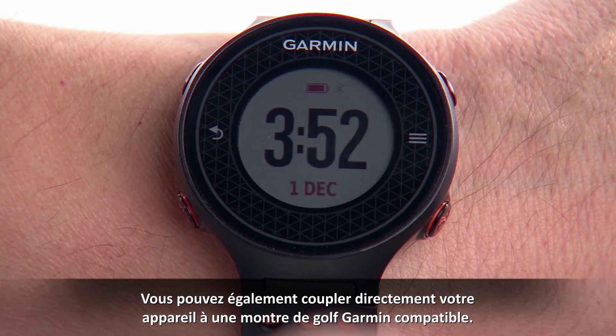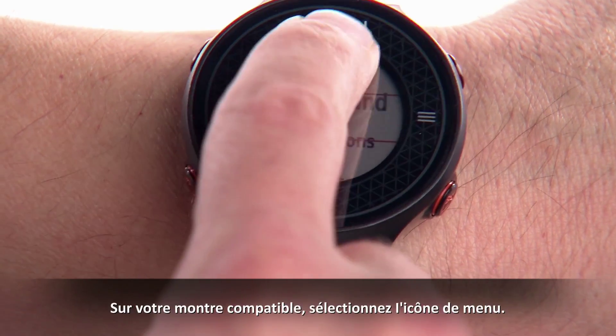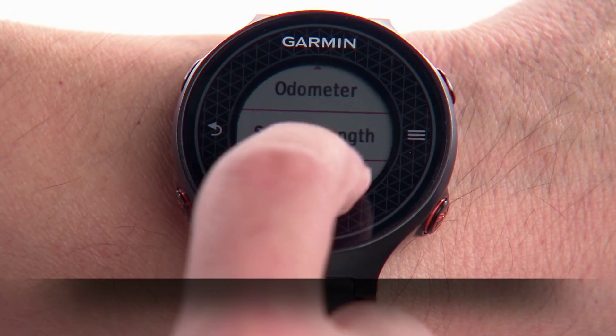You can also pair your device directly to a compatible Garmin Golf Watch. On your compatible watch, select Menu, then TruSwing.